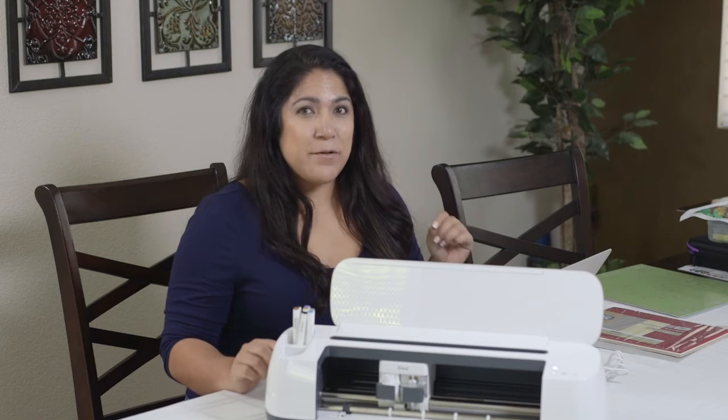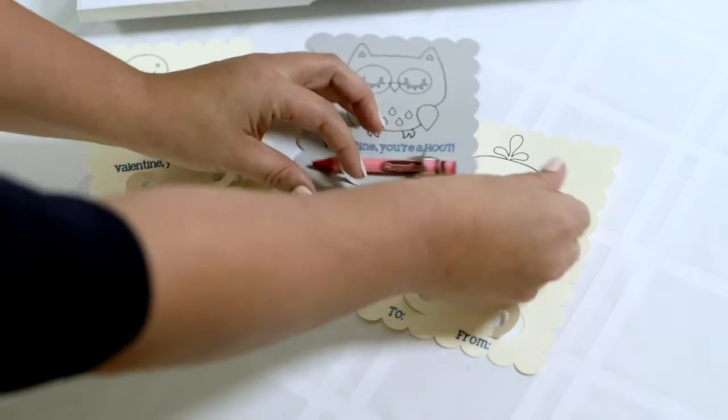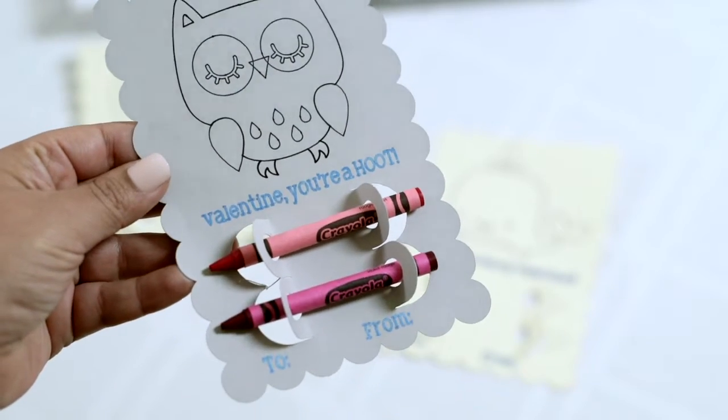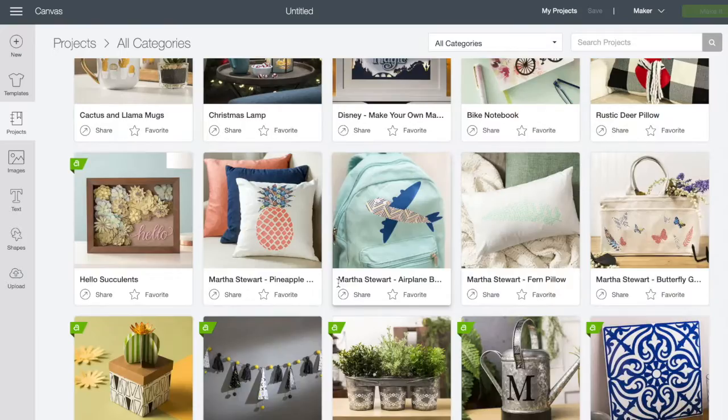Today I'm gonna try my hand at some Valentine cards using my Cricut Maker. I'm excited about this one because if it works out and does well, I'm gonna put them on my main YouTube channel in a Valentine's DIY video. We're gonna see if we can do it — this is my first Valentine card project.